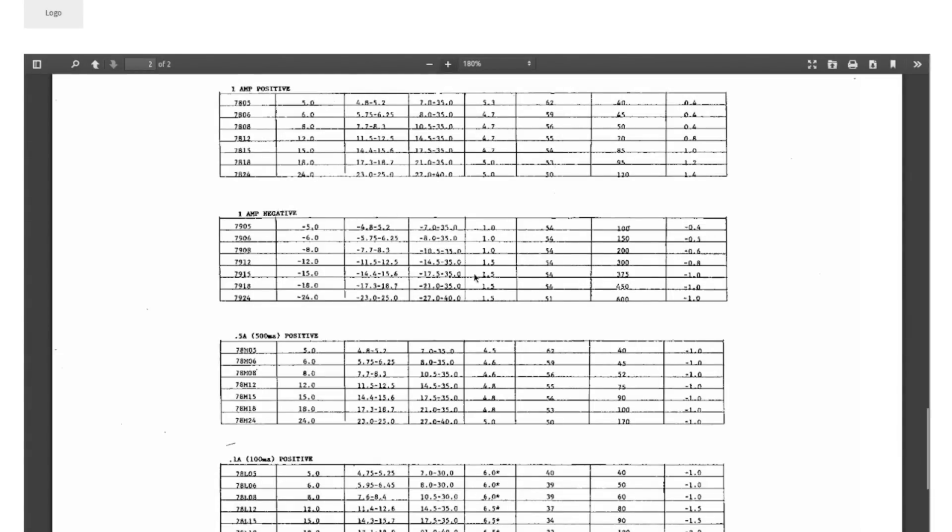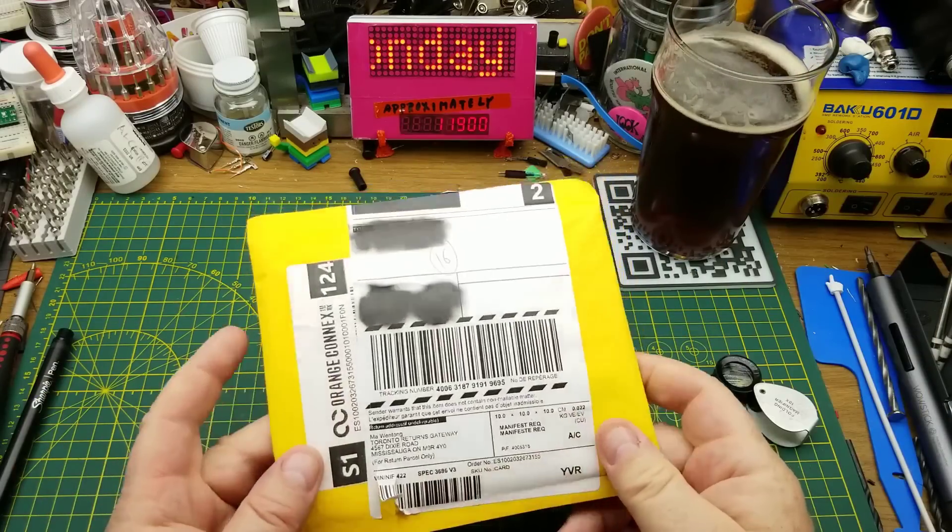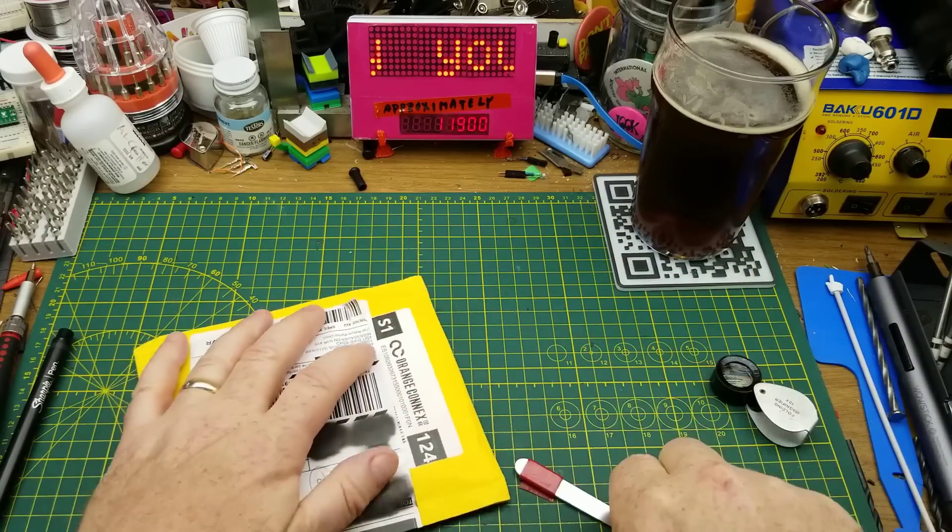The 10 of these cost me two dollars and 47 cents Canadian, which is a pretty good price especially given today's supply chain issues. It is just a basic one-amp negative voltage regulator — not much else to say about it really.